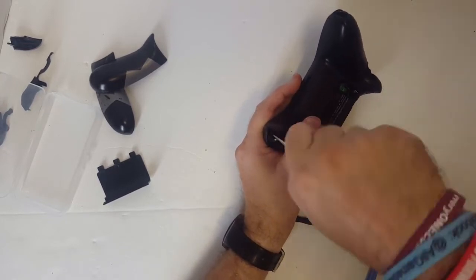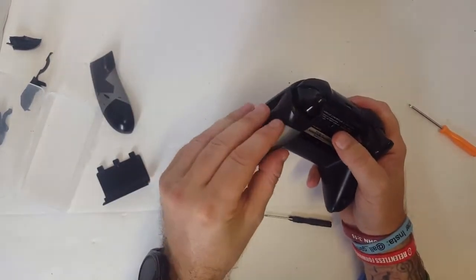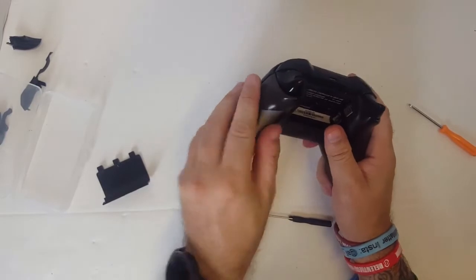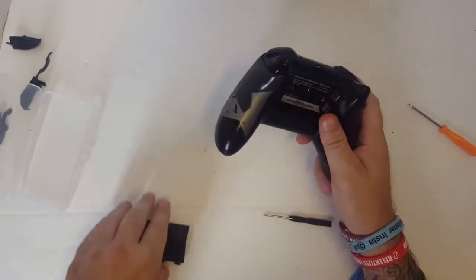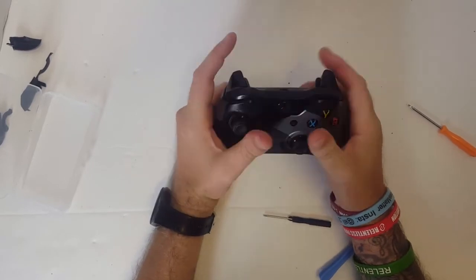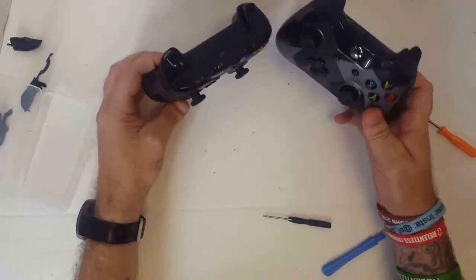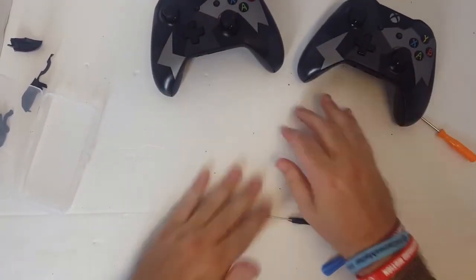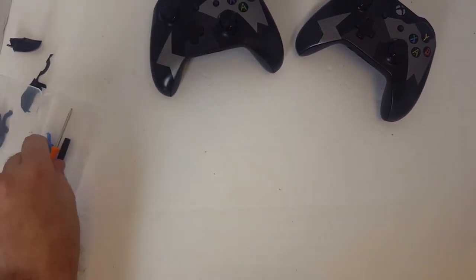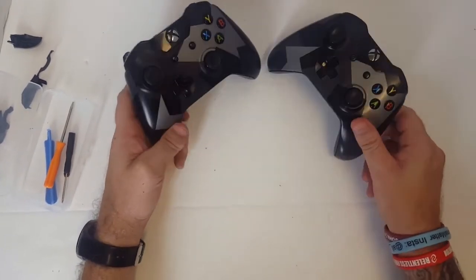Get that final screw in and get these plates snapped back on — just like that — and get the battery cover on. And there we go. We've got a repaired Xbox One controller, folks. It was that easy. So there you have it — same controller. I hope you've enjoyed the content. If you have, go ahead and hit that like button. Be sure to subscribe and hit the bell icon so you get notifications every single time I upload new content. Hope you're having a fantastic day. I'm TedderCollector — have a good one.